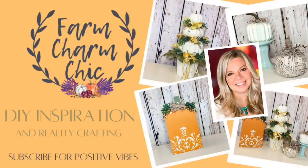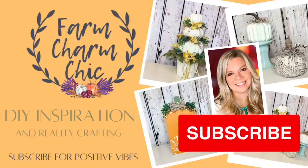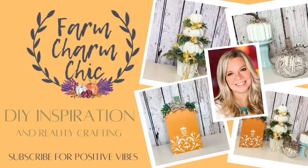Hey guys, welcome to Farm Charm Chic, I'm Emily. Today I have some beautiful French country inspired DIYs for fall. I hope you enjoy them because they were so fun to create. This is part of a collaboration — I'll explain more about that later in the video. If you like crafting dupes, DIYs, hacks, thrift flips, or just creating in general, I'd love if you'd consider subscribing and becoming my crafting BFF.